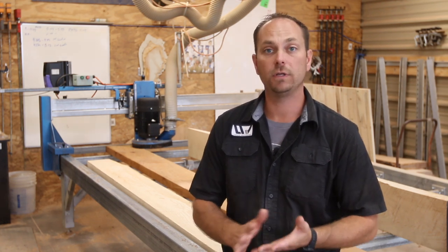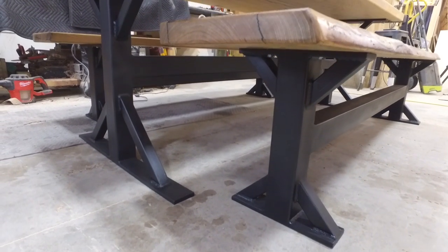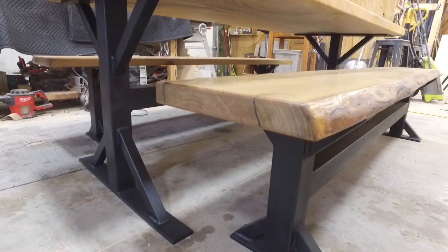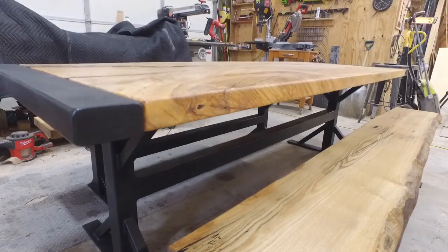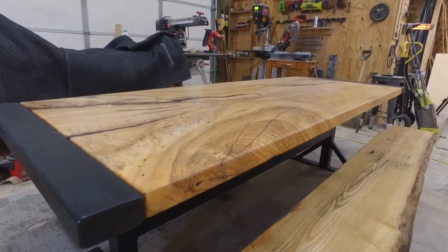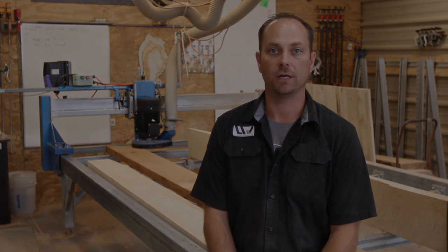In addition to the wood capabilities we have here, we also provide some steel fabrication. We make a lot of our table bases. We are able to do cutting and welding. We do have a plasma cutter that we can cut things by hand, in addition to traditional mitered or straight cuts.